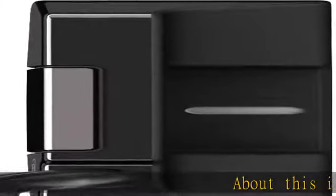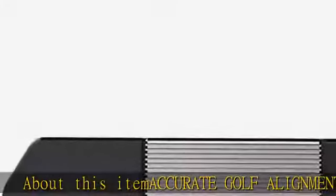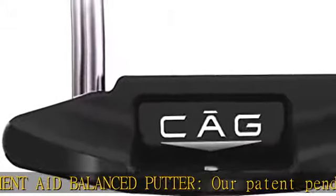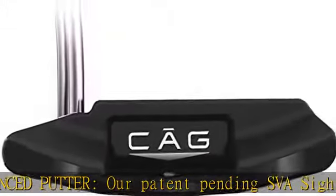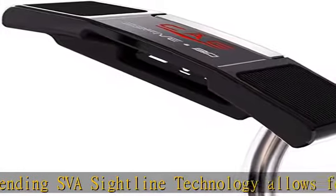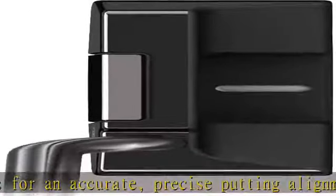About this item: Accurate Golf Alignment Aid Balanced Putter. Our patent-pending SVA Citee Line technology allows for an accurate, precise putting alignment aid to enhance setup. Face balanced golf putters — stainless steel double-bend stepless shaft provides the right balance with minimal distraction. The CA with Micron G rubber putter grip offers a superb feel and a performance geometric shape, promoting precision.